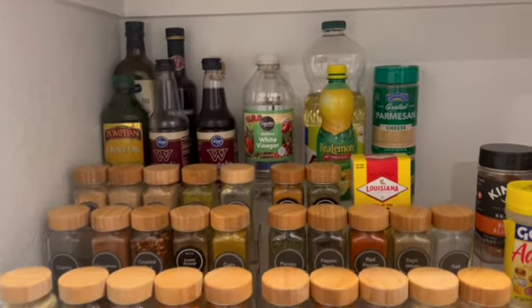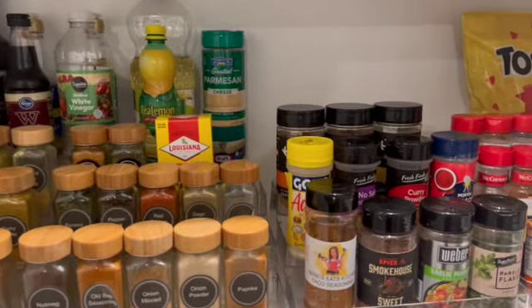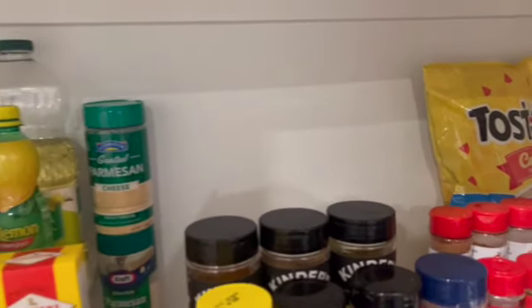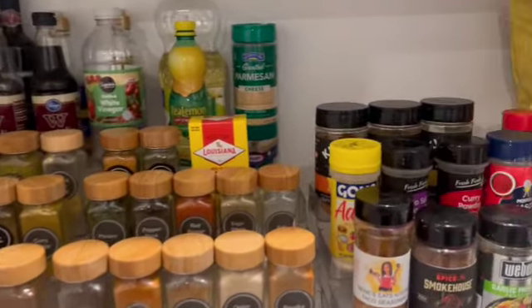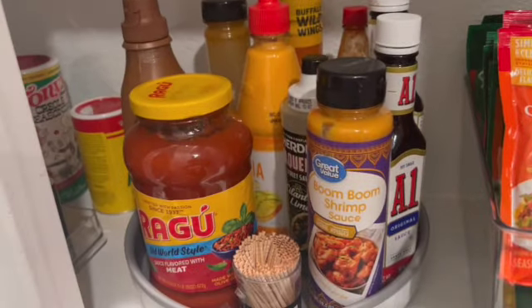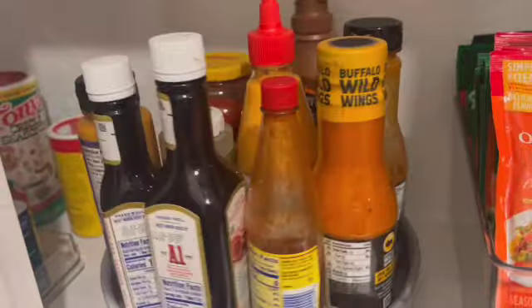I still have some space left, as you can see. If we go to the supermarket to purchase anything, I do have space to add more. I'm glad it's not jam-packed so I couldn't add anything — we can definitely add some more items, and I'm happy about that.